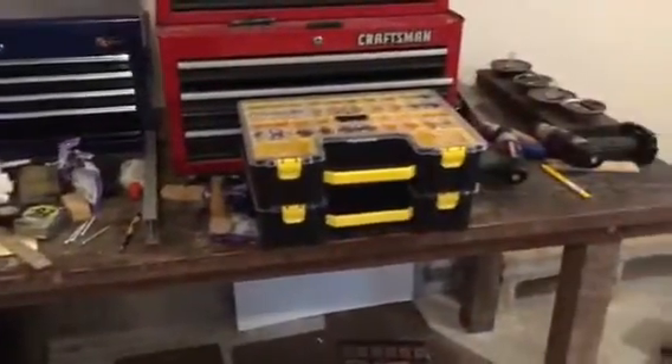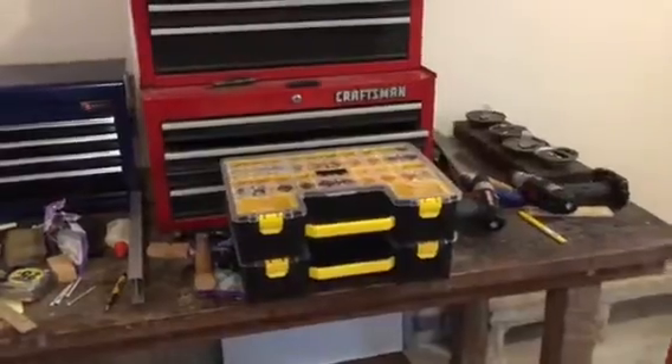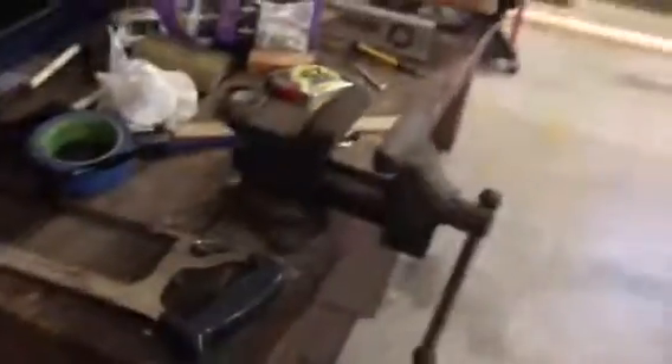You can see we've got this old workbench here that's probably 40 to 50 years old. This was the previous owner's father's workbench, and you can tell it's got a lot of history and a lot of character to it — it's got some neat stuff. We're going to keep this in the garage and use it.